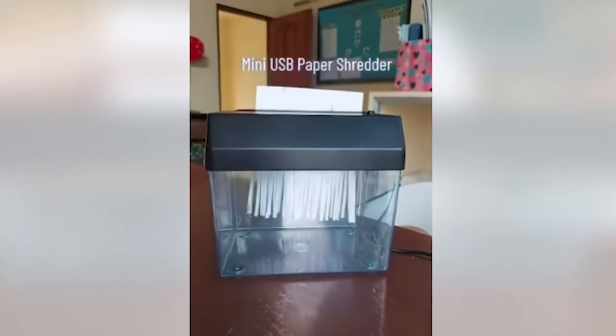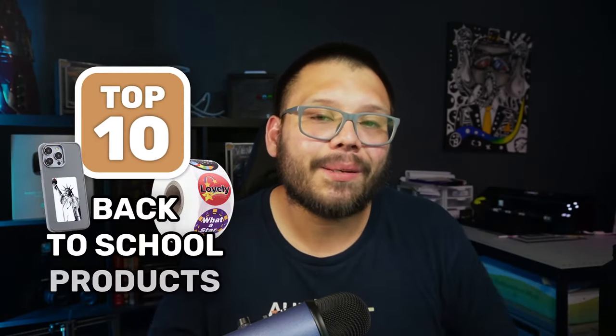I know we covered top school supplies not too long ago, but this one isn't necessarily going to be just for students. This video is going to be geared for both students as well as teachers — back to school in general. A lot of these products are pretty brand new, things that haven't really been seen too much in schools. Most of these items are going to be some that can really make a lasting impression, with cool variations to traditional products — and that in itself is a pretty big wow factor.